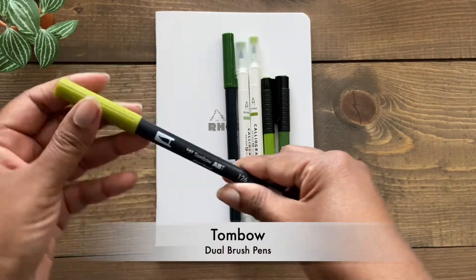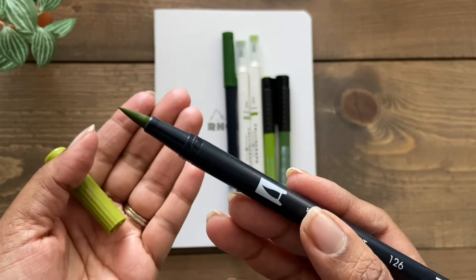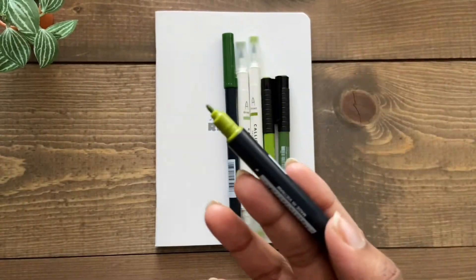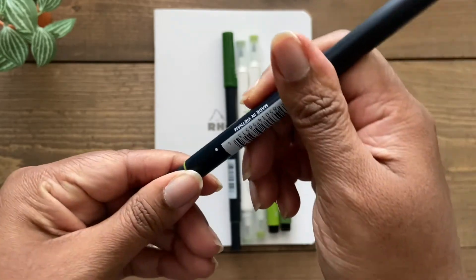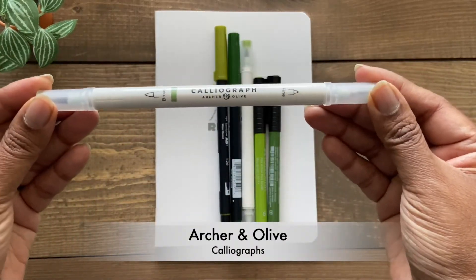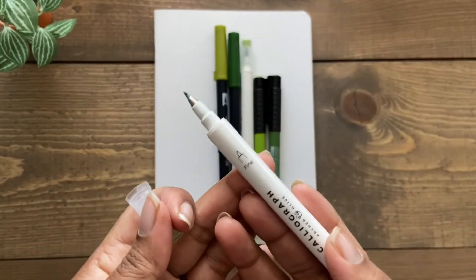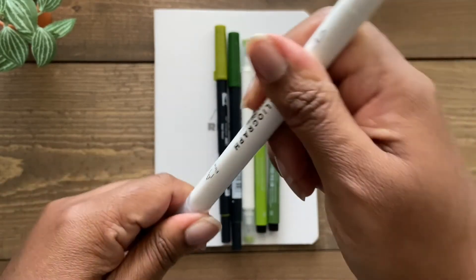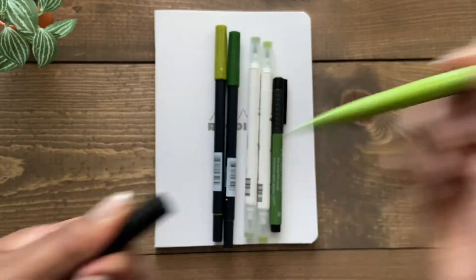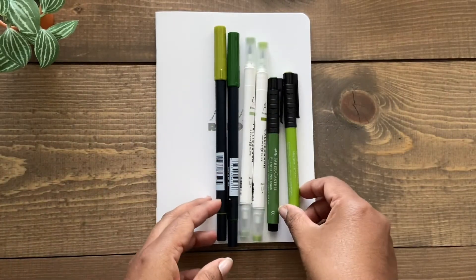We'll start with the Tombow Dual Brush Pens. Tombow is a Japanese brand, and they're called dual brush pens because one end is a broad brush — great for hand lettering and drawing — while the other side is a fine tip, great for writing and filling in details. The Caliograph brush pens are created by a small American-based business called Archer & Olive. One end is a broad brush while the other side holds a finer tip brush. Faber-Castell is based out of Germany, and their brush pens are not dual tip — you get one size of brush, which I would call a medium tip. So it's not super fine, but it's not too broad either.